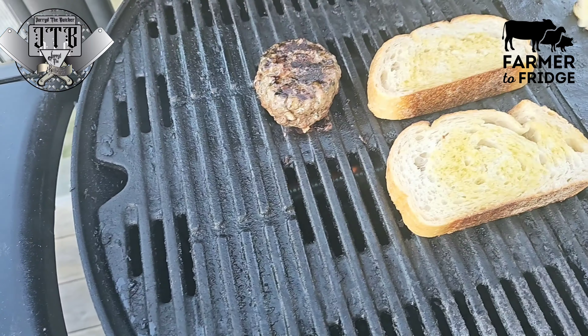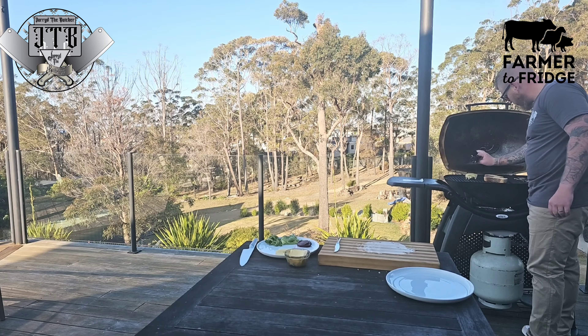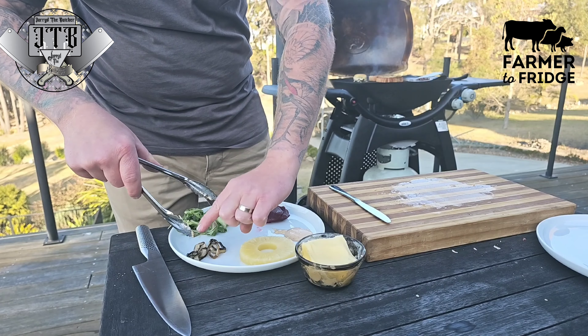I'm going to throw my cheese on top of that burger just before I start to plate it up, and just to add a little bit of extra flavoring, I'm going to sprinkle some magic dust from Lane's Barbecue on there — that stuff is amazing.